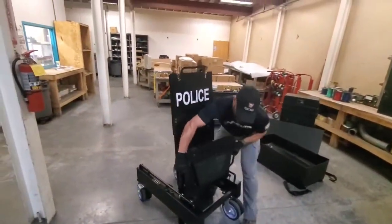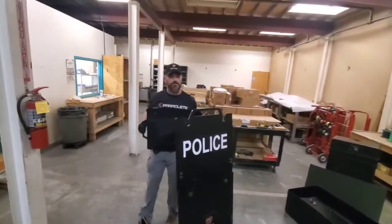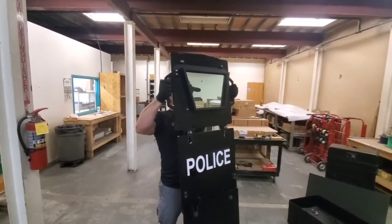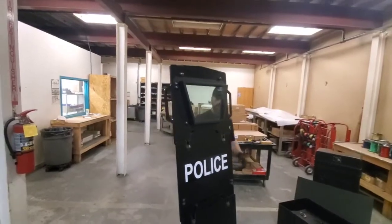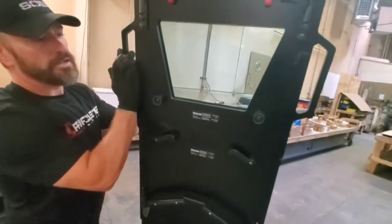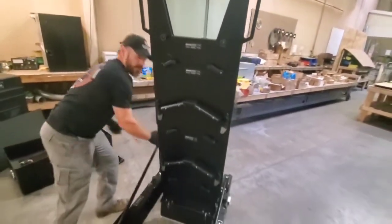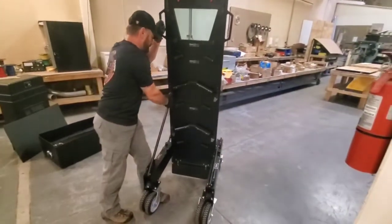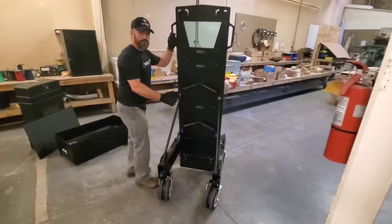Now grab the viewport — it's a little heavy, this is the one where you really benefit from two people, but it's doable. Just line those up, grab those handles, and now that thing's locked into place, it won't move. Then grab your diagonal braces — those lock right into these cutout holes right there. Now you've got your base set up.